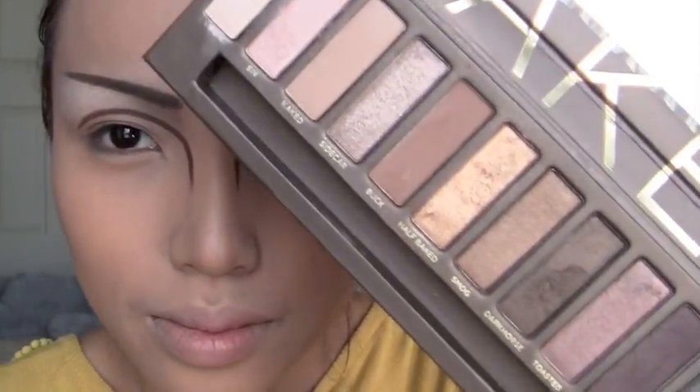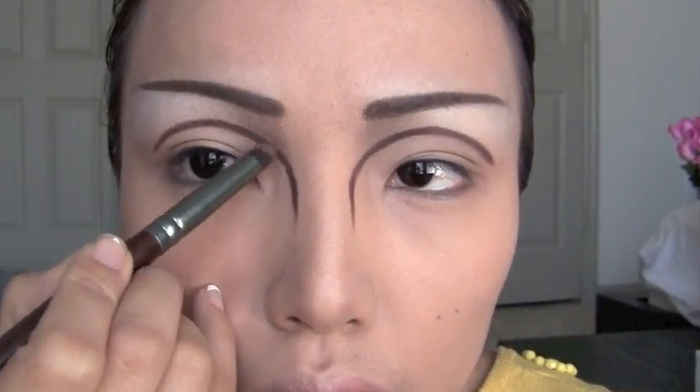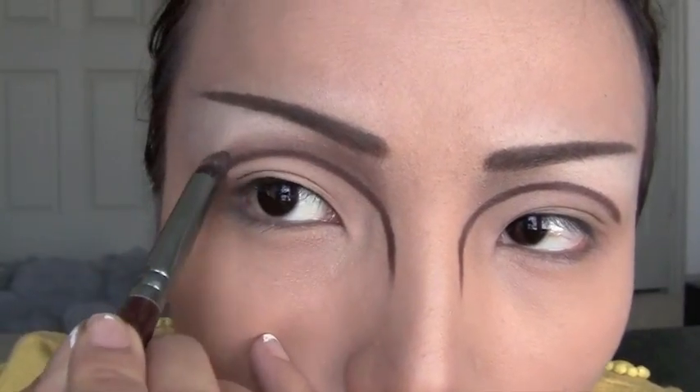My first eyeshadow today is called Buck from Urban Decay. Apply the eyeshadow right on top of the dome shape we just created — this is going to create depth and also create the shadowing effect.